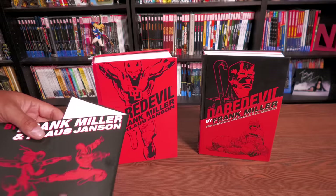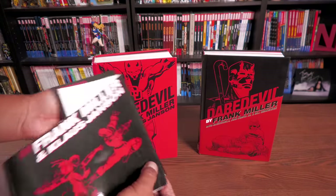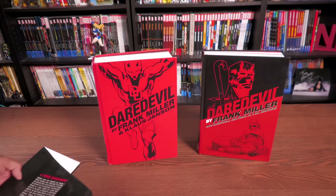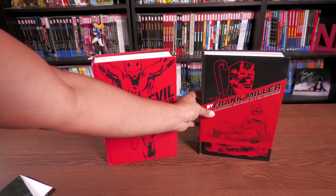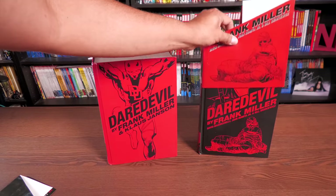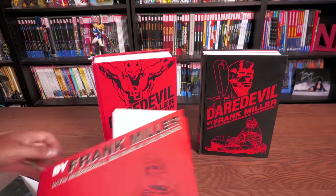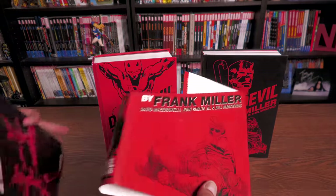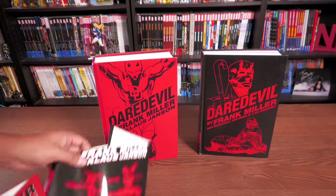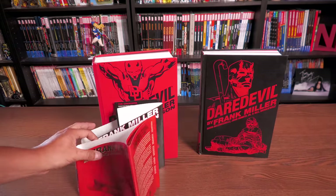What's interesting about these first printings are these mini little dust jackets that you usually see in manga. I like them. I'm sure it was something Marvel didn't want to redo because they like to keep a standard format. I really love the contrast here — this one is red and then this one is black, while the main book is red and the companion is black. I love that look.